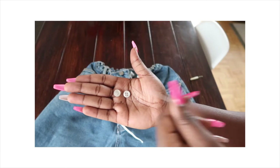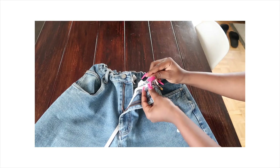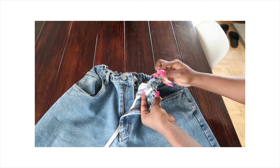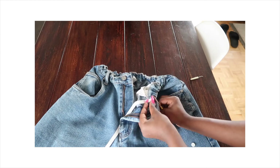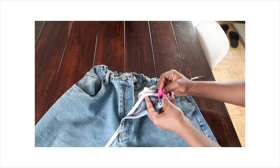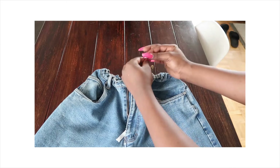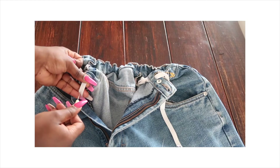Next, we need two buttons, a needle, and thread. I'm adding the button to the waist and tying up the needle and thread.